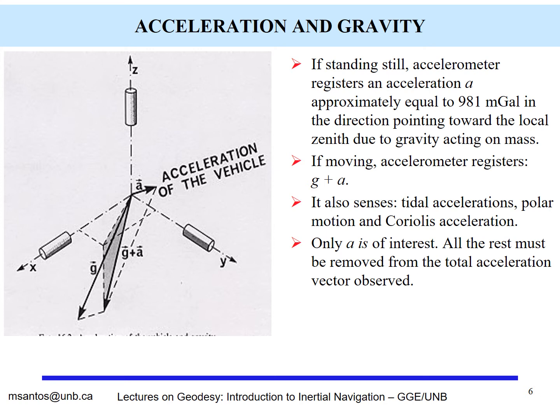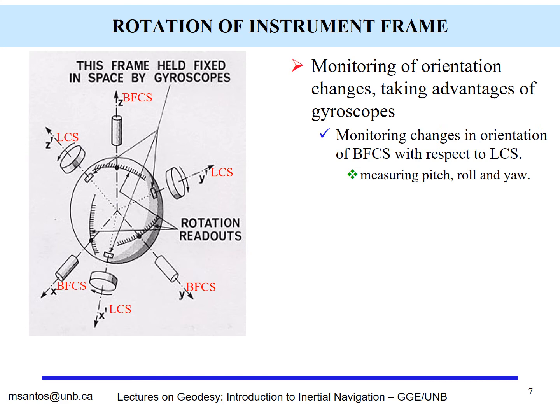One thing to take into account is that there are other forces and accelerations acting on the mass, and one of them is gravity. If the vehicle is standing still, there is an acceleration equal to gravity pointing along the local zenith. When the vehicle moves, what the accelerometer registers is the actual acceleration plus the value of gravity. There are other accelerations also sensed — tidal accelerations, those due to polar motion, and the Coriolis acceleration. Because only the acceleration caused by the movement of the vehicle is of interest, all the rest must be removed from the total acceleration vector.